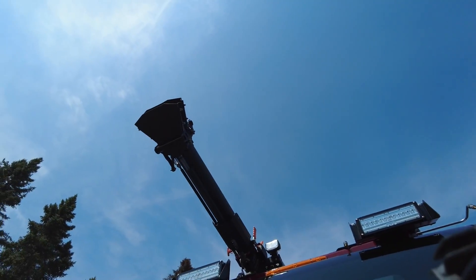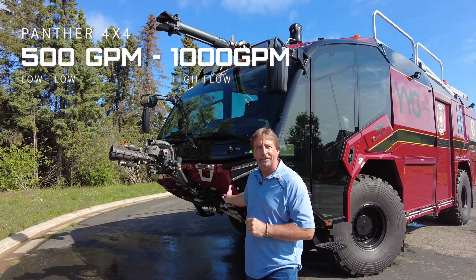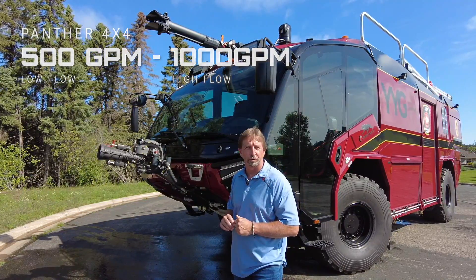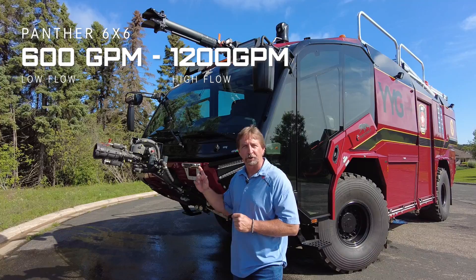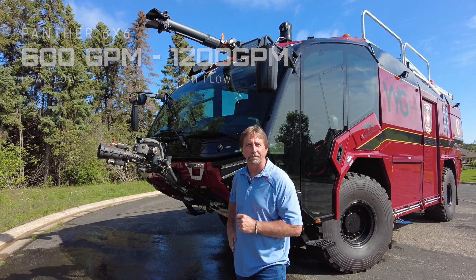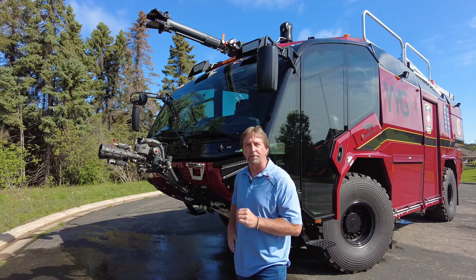That turret has the ability to discharge on a 4x4 Panther 500 and 1000 GPMs of water or foam a minute. On a 6x6, this turret can discharge 600 and 1200 GPMs a minute.